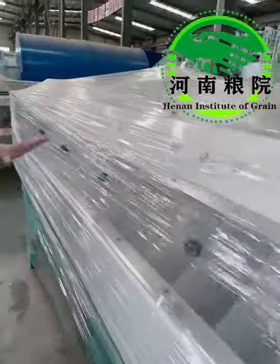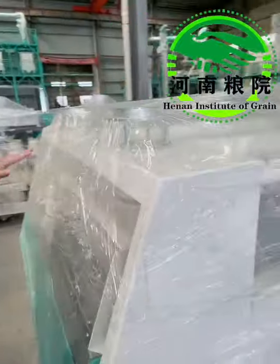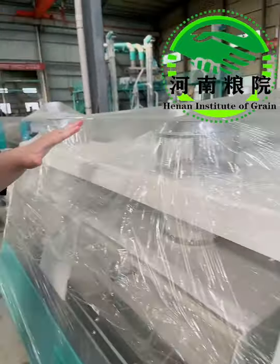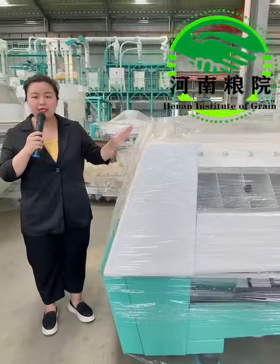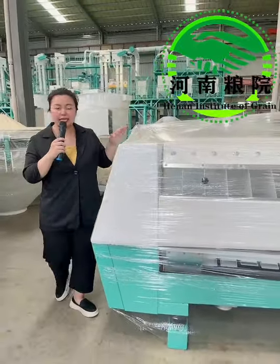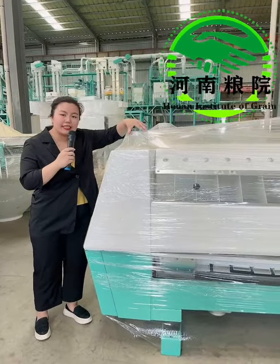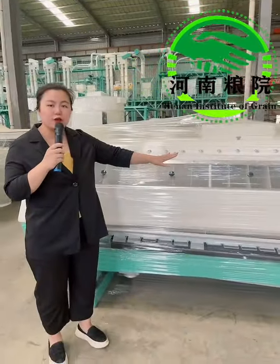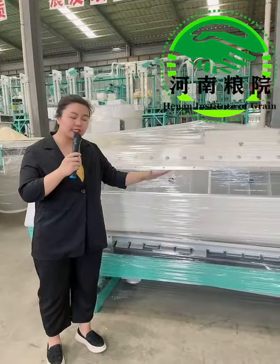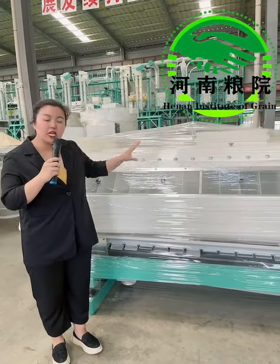Let's have a look at it here. Here is the material inlet, and we can see two inlets on this machine. They will run at the same time to achieve high efficiency. The grain is fed through this inlet and flows down. Inside this machine, we have three screens, and their mesh sizes range from large to small.